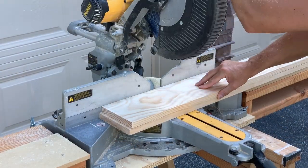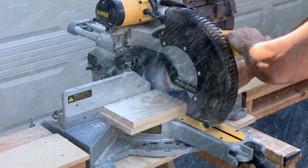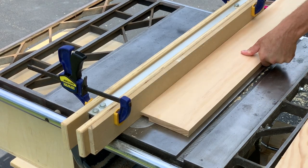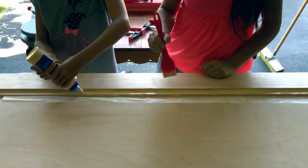After the plywood was ready, I cut the 1x6s to rough length and started sneaking up on the rabbet cut. With a little help from my daughters, we glued the sides on.